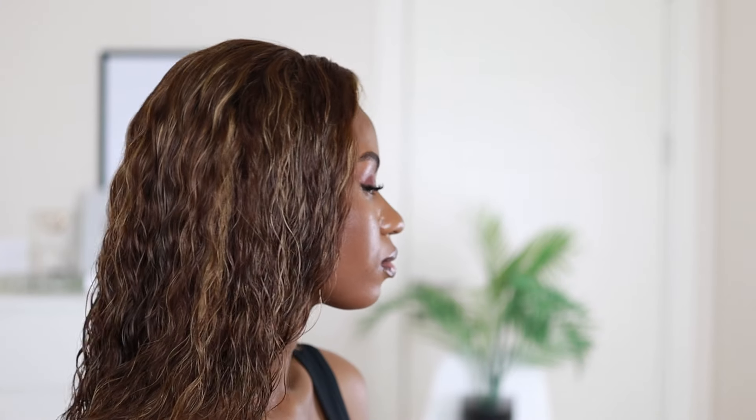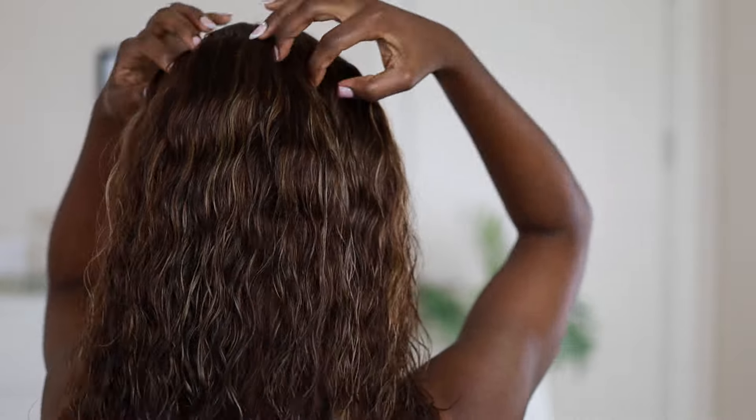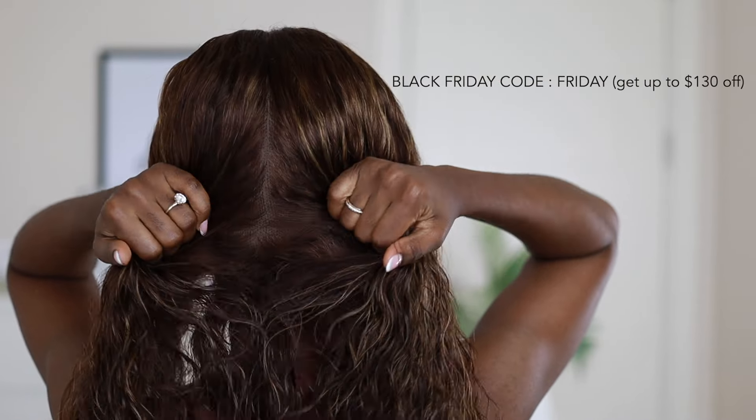After adding the mousse I let it air dry for some time, and this is what it looks like. For a wet look you can use more water and mousse; if you don't want it that way, use just a little mousse or just water to get the curls. They also have a Black Friday sale coming up — you can use the code 'friday' to get up to $130 off your purchase.